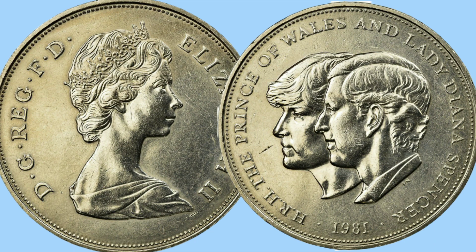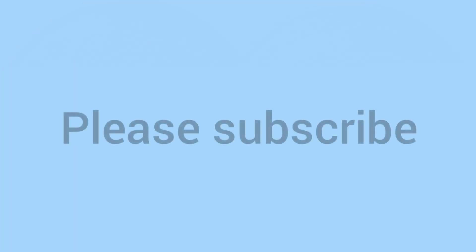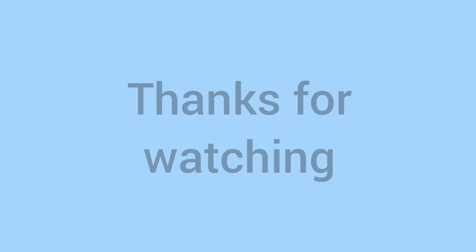You may very well already have it in your collection, so please do comment down below and let us know if you do. So there we go — the 1981 wedding crown of Charles and Diana. Please do subscribe if you enjoyed this video, and a big thank you to everyone for watching. See you soon for more coins from Bits and Bobs.